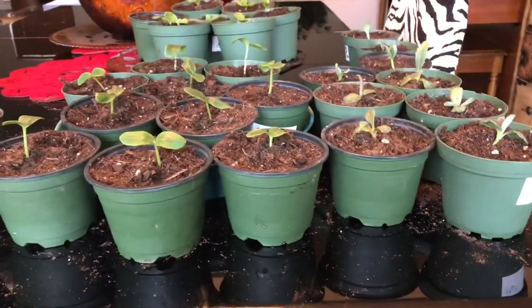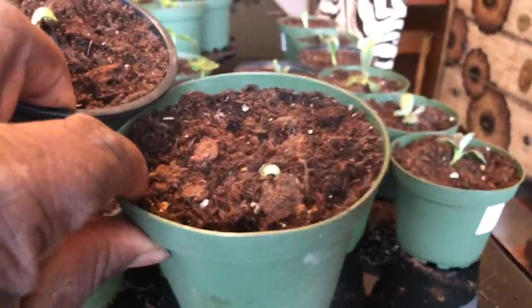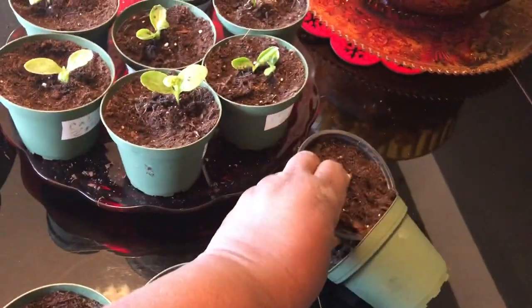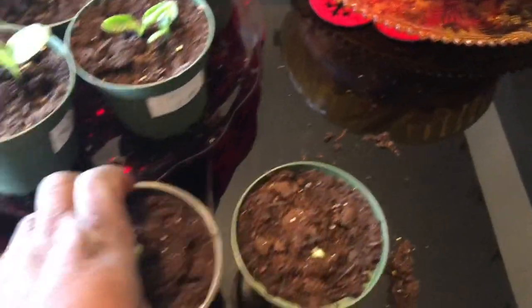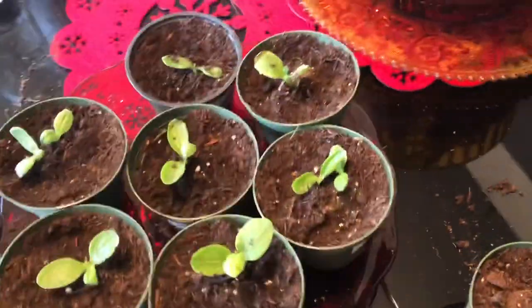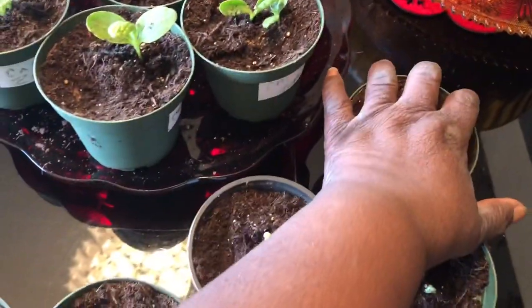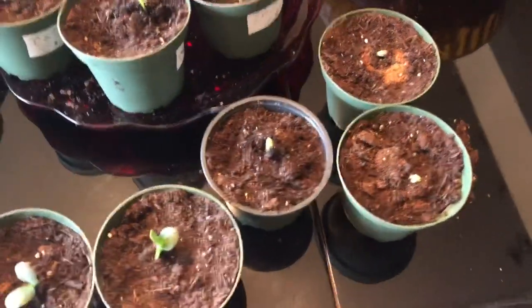I am finished potting up my seedlings. I discovered three artichokes that weren't already germinated. But I potted them up anyway. And if they make it, they make it. If they don't, you know, just one of those things. I'll give them to my daughter if they make it.